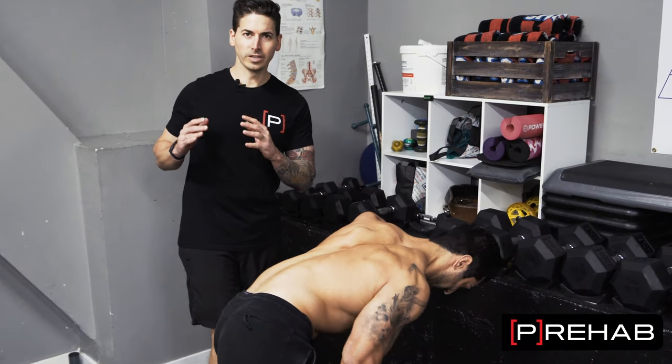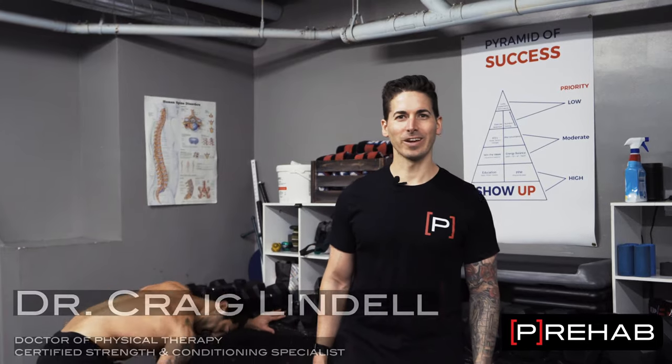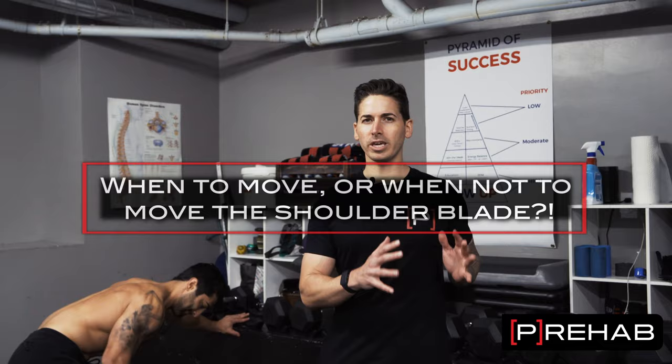Are you supposed to be keeping your shoulder blade still? Are you allowed to let it move? Let's dive into that. Dr. Craig Lindell here from the Prehab Guys. Today we're going to be talking about the shoulder blade — when is it okay to let the shoulder blade move versus should you be keeping it still or holding it in a certain position?